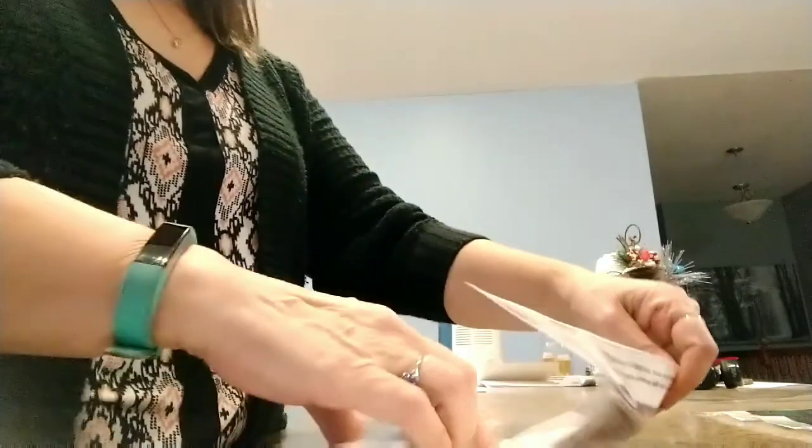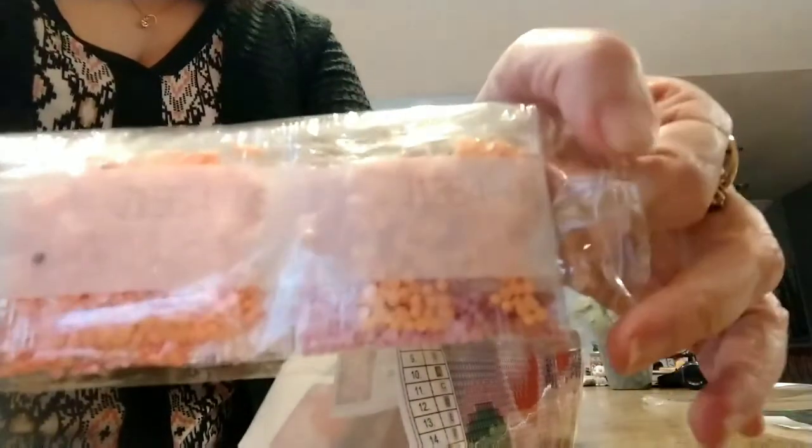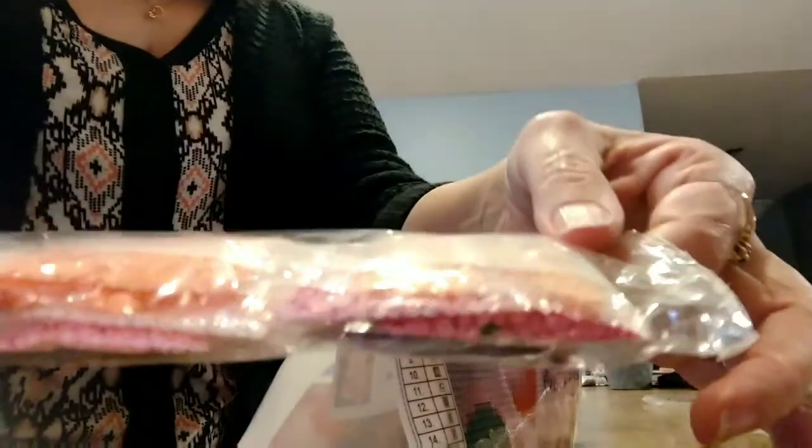It is a Minnie and Mickey Mouse. I love — oh my goodness — look at these colors. They're beautiful. Orange, pink, purple. I'm going to love doing this. This is so cute.